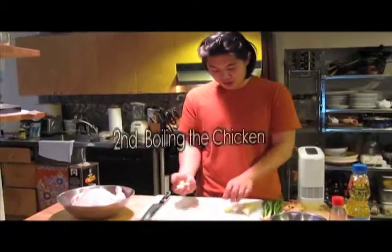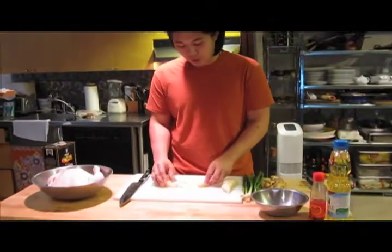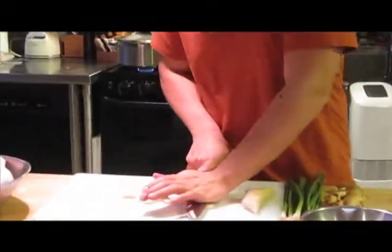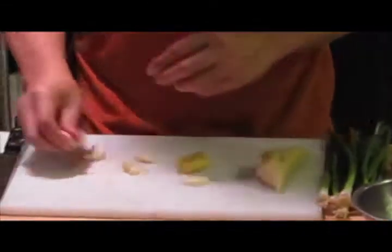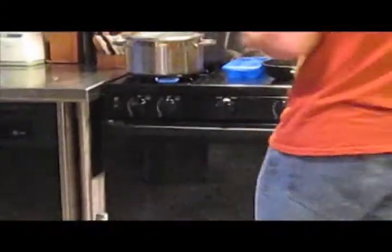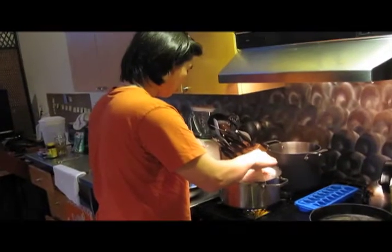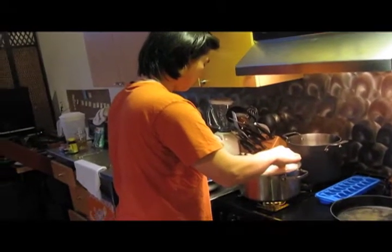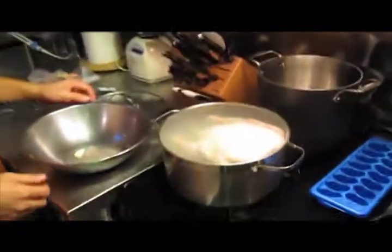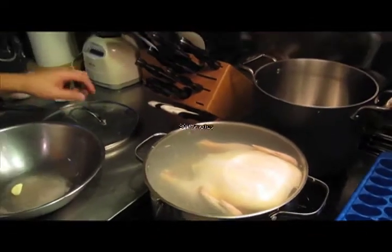Now we're going to prepare the jacuzzi for the chicken. We have garlic cloves and ginger — smash them up to release the aroma. I usually stick a few cloves inside the chicken, and put the rest of the cloves and ginger in a boiling pot of water. We bring that to a boil, place the chicken breast side up, then lower the heat and let it go for about 30 minutes.